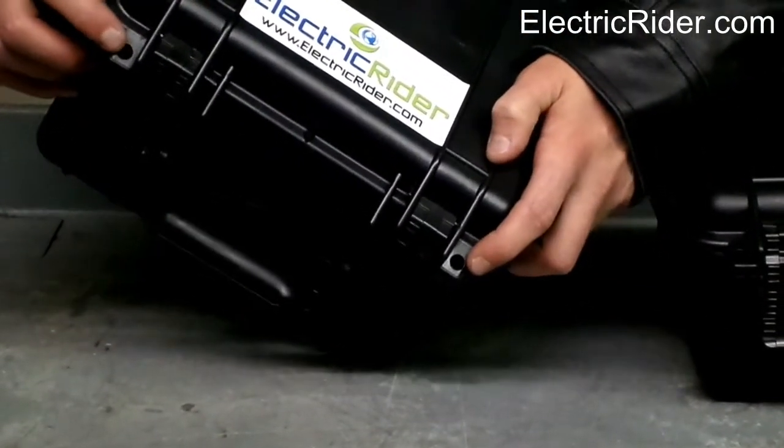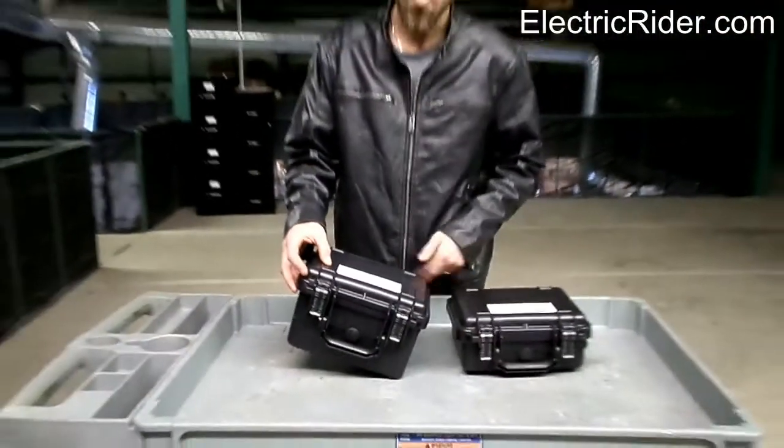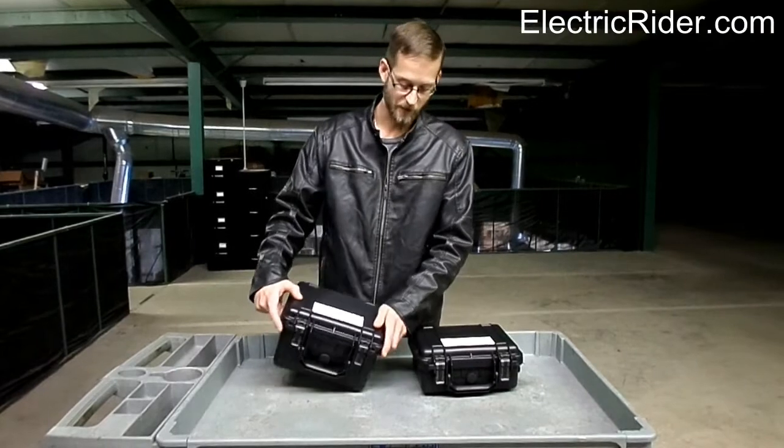These cases come with these little holes here — one on both sides. You can put a padlock in there, you can put a bike lock, you can run the bike lock through there and around your frame if you need to. These are used to secure the box shut and to secure the box to your frame.